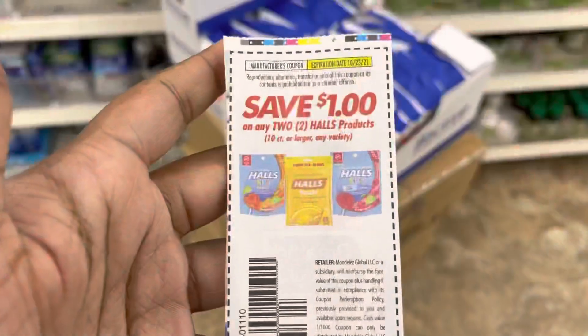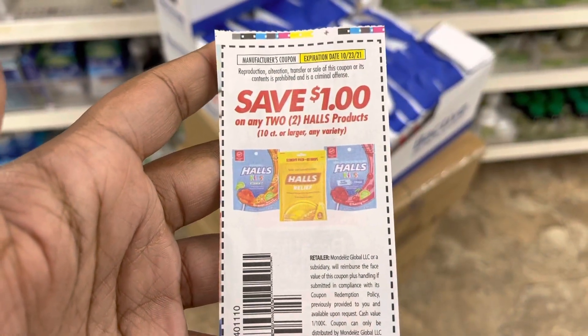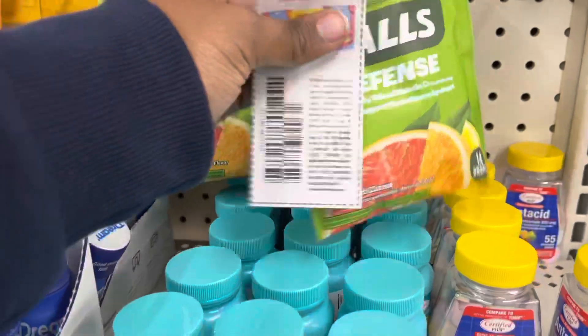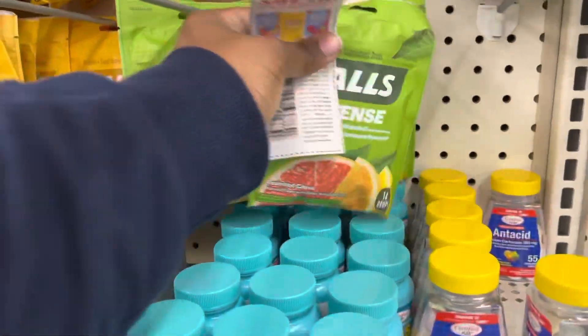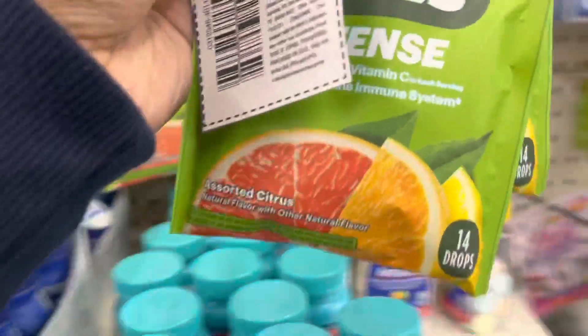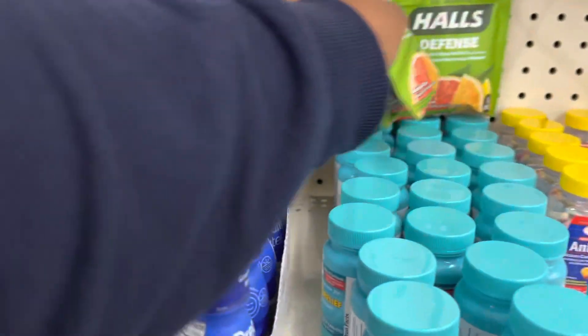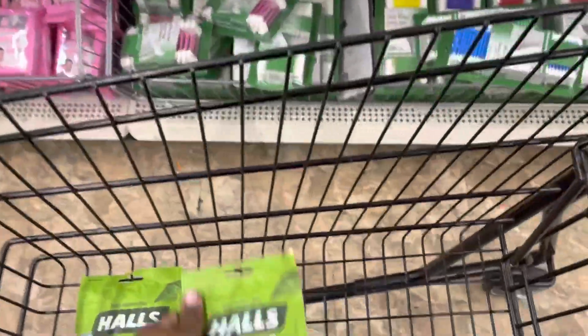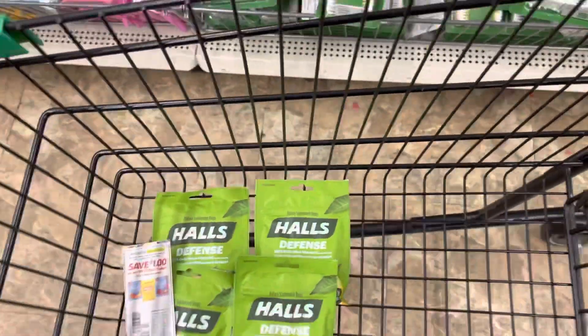Alright, so let's get out of here and let's do our deals. The first deal I'm going to grab is a dollar off two, any two Haul products, 10 count or larger. These are 14 count. I'm going to get four bags in total because I have two coupons. My mom really loves these, so we're going to put that in the cart. We're going to grab two more, add those to the cart, and put the other coupon out for that.